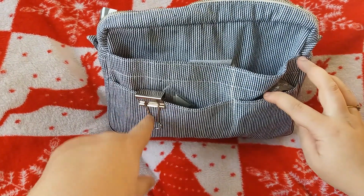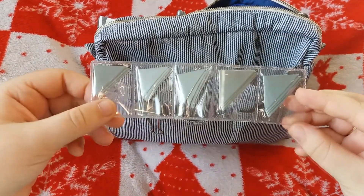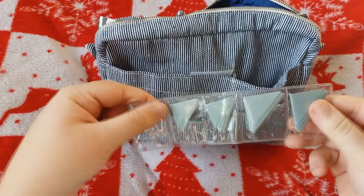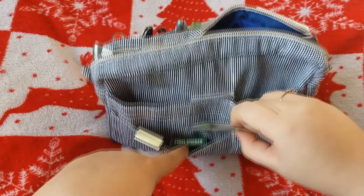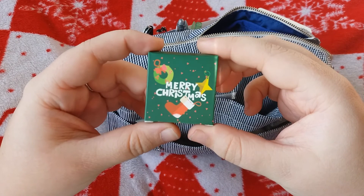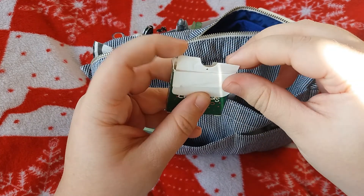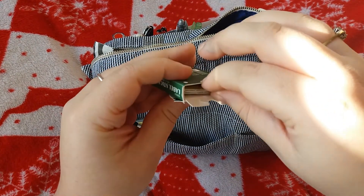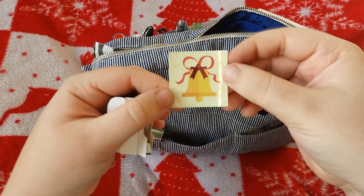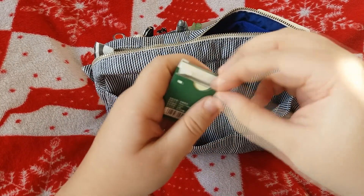I've got a bulldog clip in there. I've got these photo corners — you just rip off the yellow bit and then they stick down, so I think they're quite handy to have in there. I also have this little adorable box of Christmas stickers. I will link the Etsy store down below where I got these from. They are so cute and I just love how small they are. There's just different Christmassy ones in there.